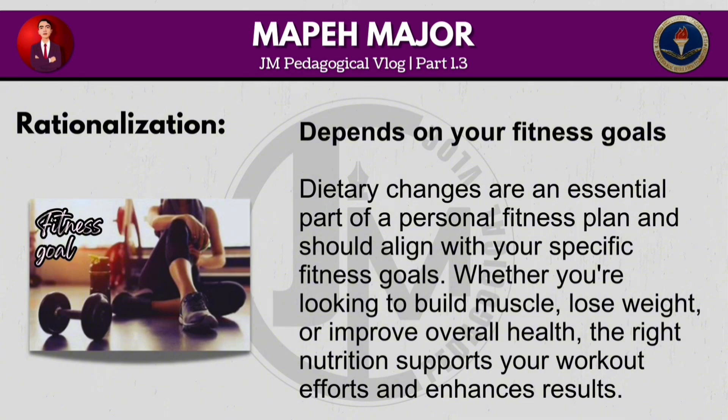Dietary changes are an essential part of a personal fitness plan and should align with your specific fitness goals. Whether you're looking to build muscle, lose weight or improve overall health, the right nutrition supports your workout efforts and enhances results.